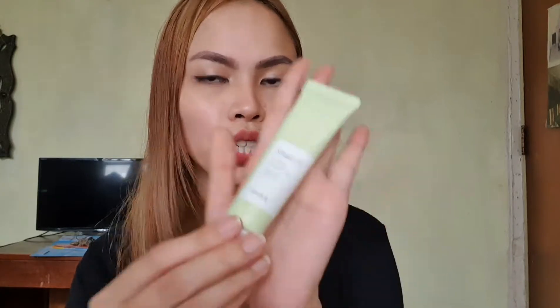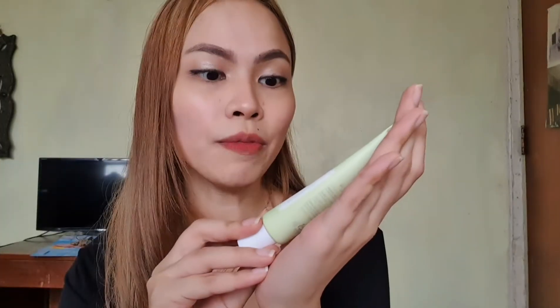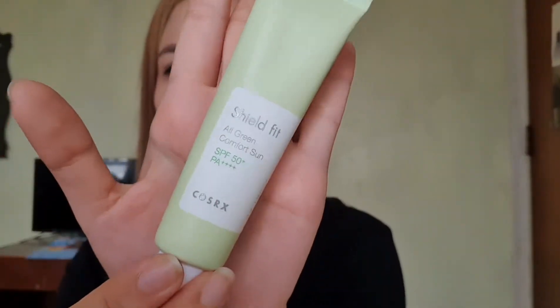Hey, what's up everyone! For today's video, it's going to be a quick review about the COSRX Shield Fit All Green Comfort Sun. This is a sunscreen from COSRX, it's SPF 50 PA++++. If you guys are interested, please keep on watching.